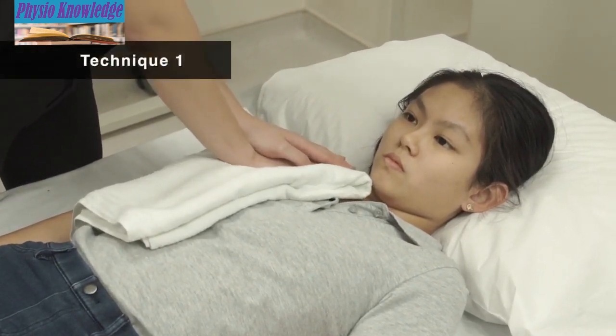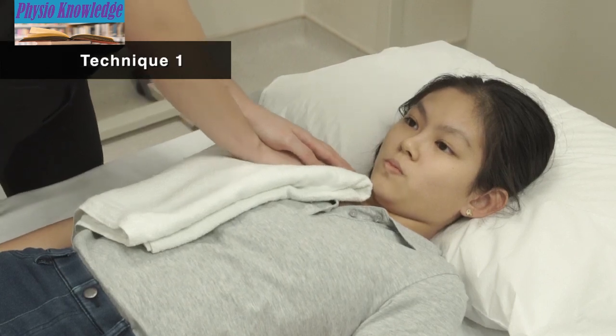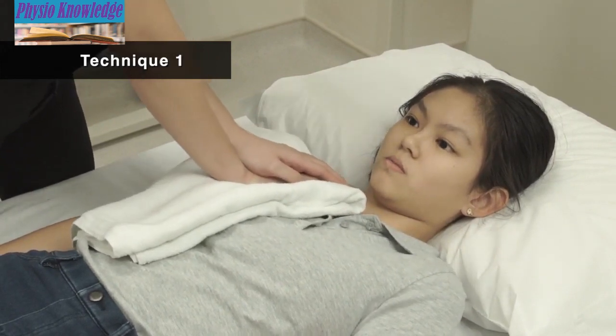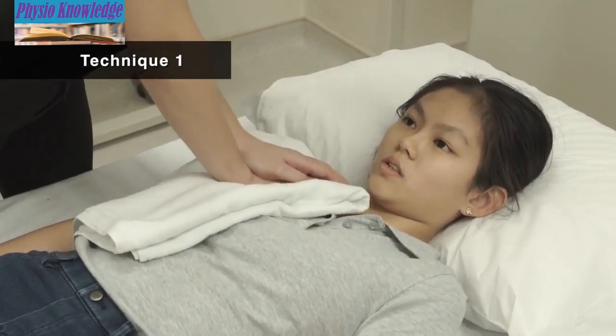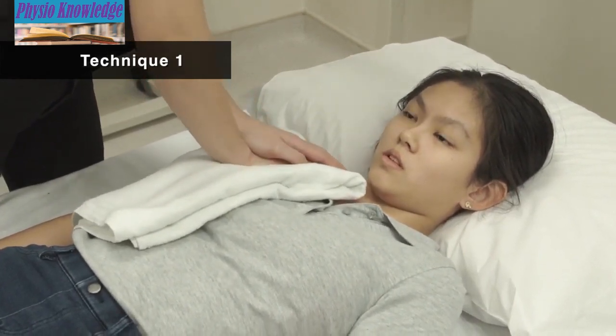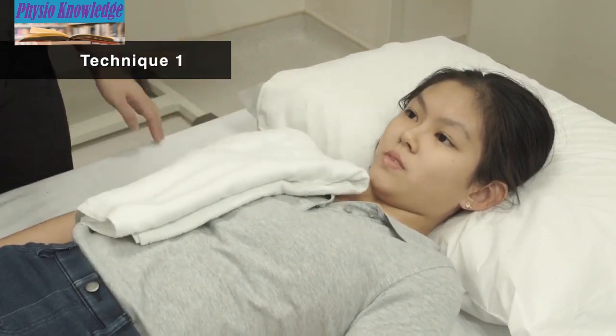Technique 1: With one hand over the other, place hands firmly on the chest wall over the part of the lung that needs to be drained. Press the top and bottom hands into each other. Instruct the patient to breathe in and breathe out. As the patient breathes out, tense the muscles of your arms and shoulders and apply a light vibrating pressure in an inward and downward direction. Instruct the patient to cough or huff forcefully if they feel secretions are in the airway.